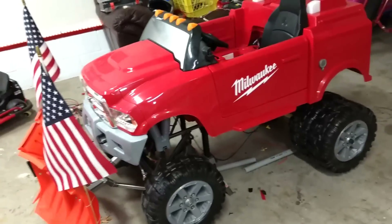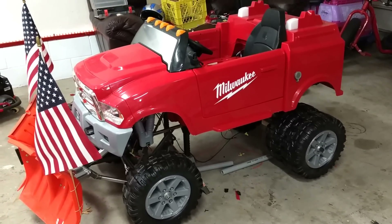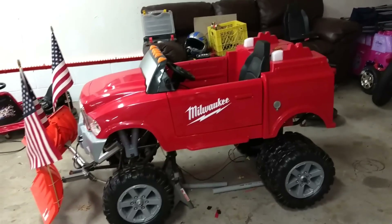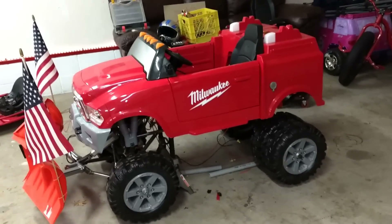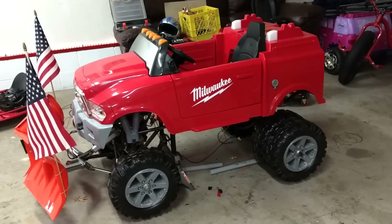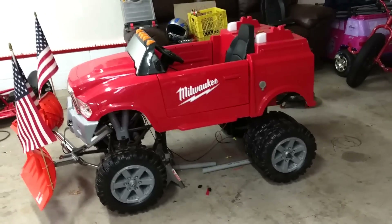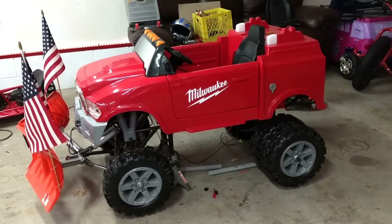Stay tuned, we've got some other crazy stuff we're going to add to this build. If you guys like this video, give us a big thumbs up, don't forget to subscribe, and share this thing so we can get it out to the general public. We're pretty proud of what we do and it's pretty unique — till next time, thanks for watching.